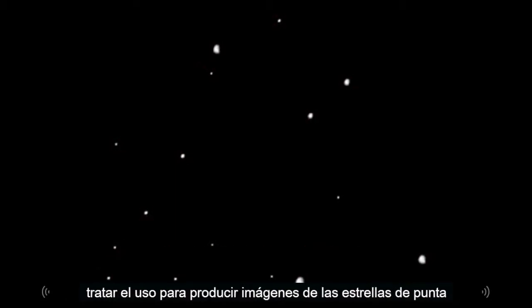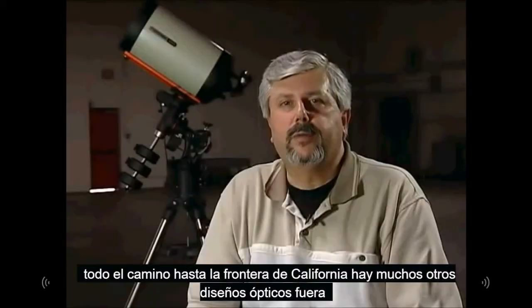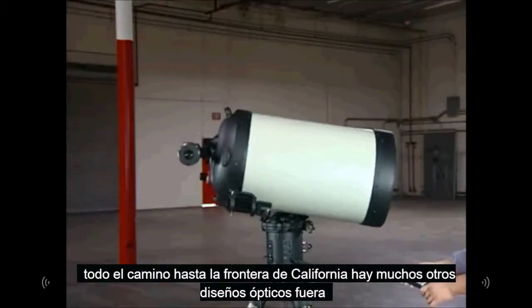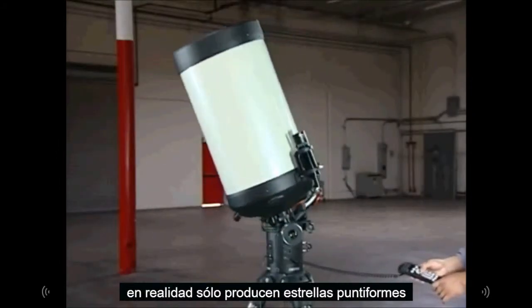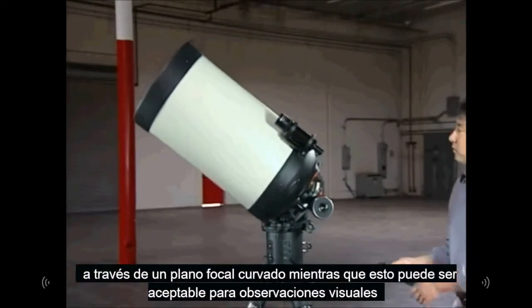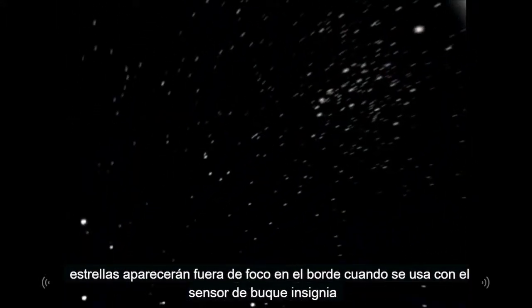Hi, my name is Mark Martinez, and I'm the optical engineer at Celestron. The Edge HD optical design is an aplanatic flat-field Schmitt telescope. Aplanatic designates that it is free of spherical aberration and coma to the edge of the field. The benefit of flat-field is to produce pinpoint star images all the way to the corners of the camera format.